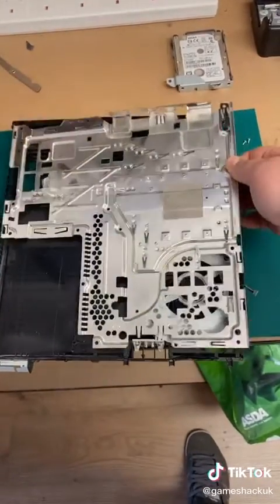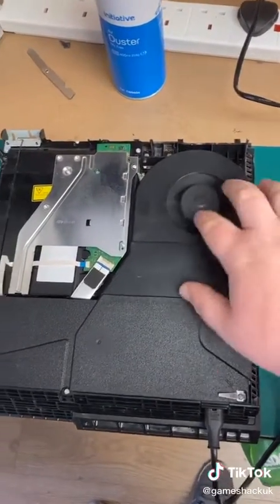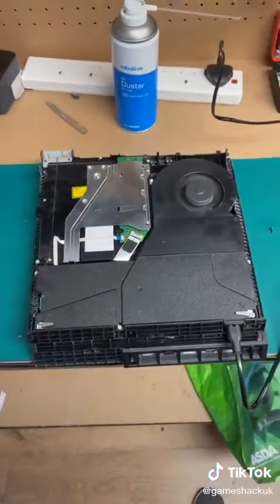Now we reassemble and apply new thermal paste to your heatsink. During reassembly, we just check the fan is spinning and operating correctly, which it is, and then we fully test.